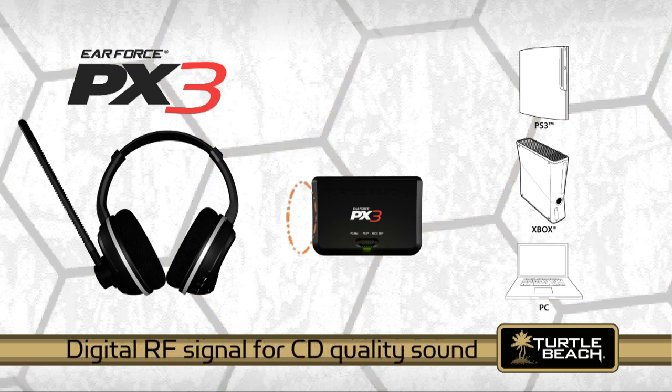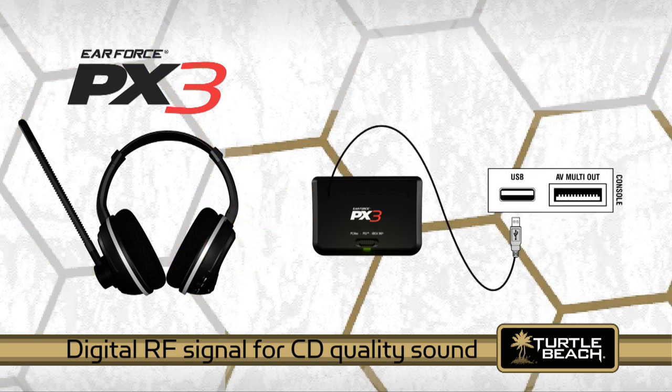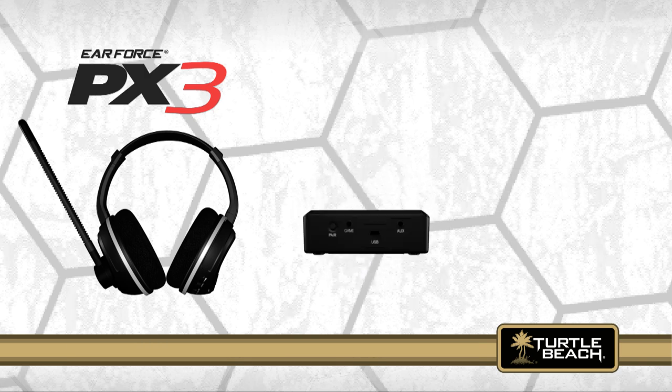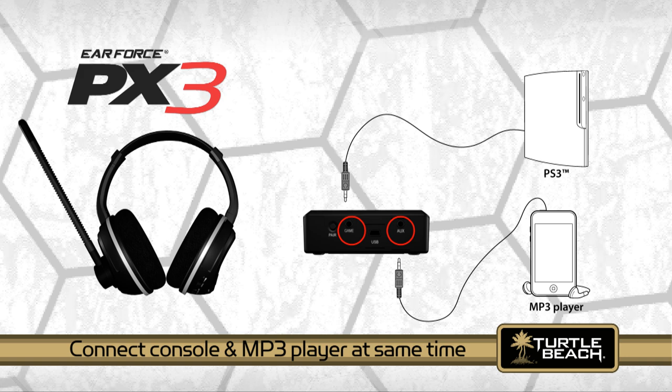The headset uses a digital RF signal to communicate with the transmitter that's connected to the game console. The transmitter also has an extra jack so you can connect your Xbox or PS3 console and a digital audio player at the same time, letting you listen to your favorite music while you're gaming.